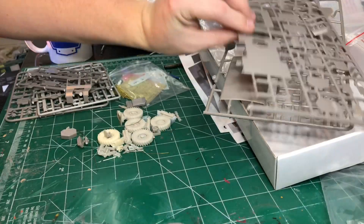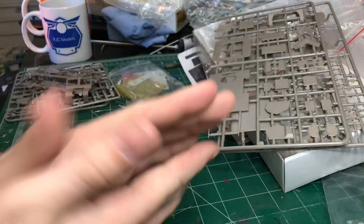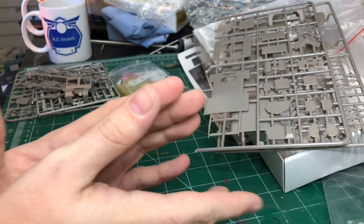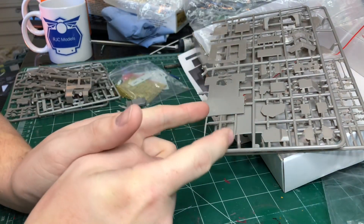All in all, what a very, very lovely kit. What I like is the fact there are no clear parts — sometimes clear parts can be a bit iffy, especially on aircraft; moulded canopies can be a funny one. But other than that, this is a very, very lovely kit and I do look forward to building this one.